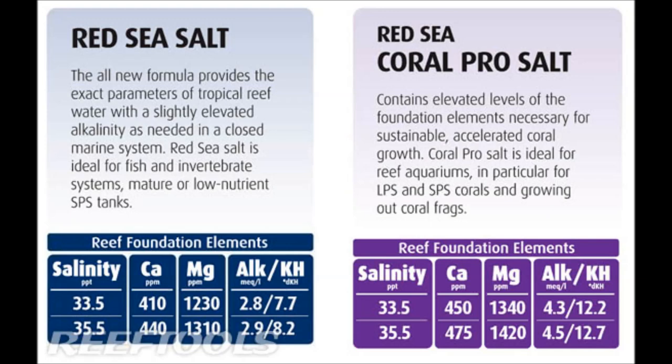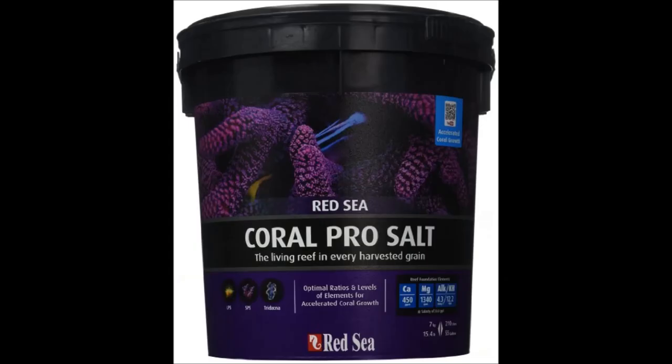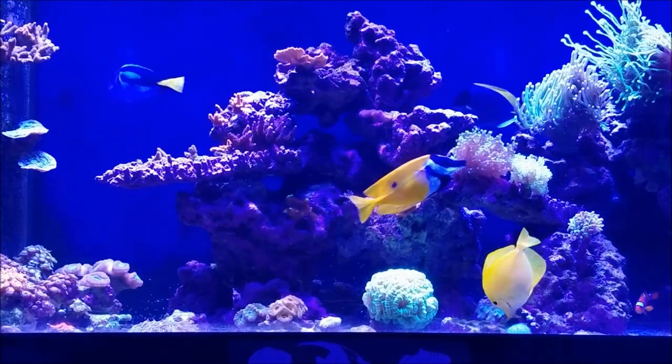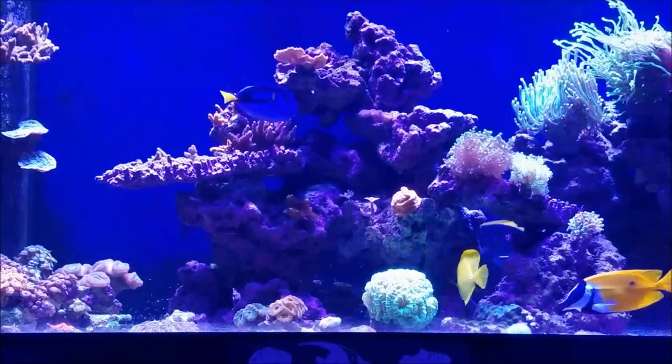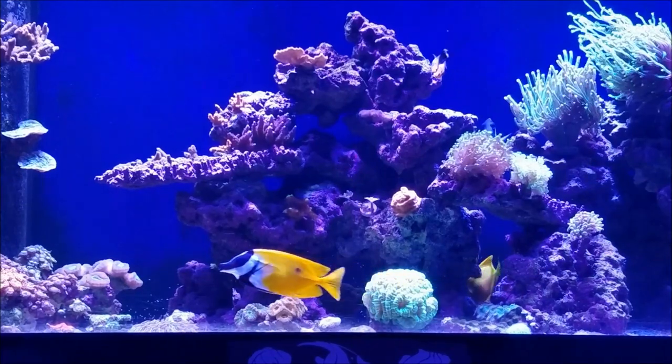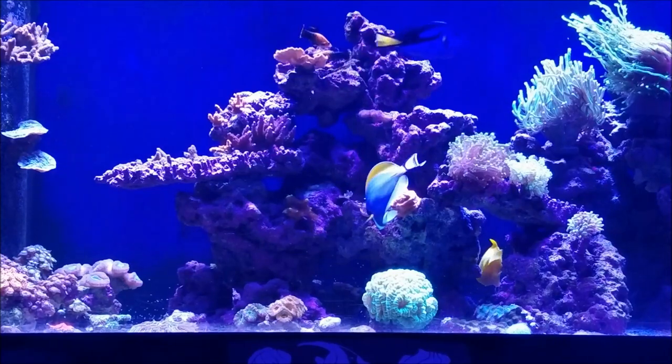So you can see with the calcium you're going to have to dose when you use this salt. The Red Sea Coral Pro contains higher levels of foundation elements required for accelerated coral growth. It's ideal for reef aquariums, in particular for LPS and SPS and growing out frags. When mixed to 1.025, your levels are going to be calcium between 450 and 475, your magnesium between 1340 and 1420, and your alkalinity between 12.2 and 12.7, as you can see on the chart shown here. The difference between the Marine Mix and the Coral Pro is that the Coral Pro is designed for reef tanks, where the Marine Mix is designed for a tank with less demand for these elements, such as a fish-only tank or a soft coral tank.